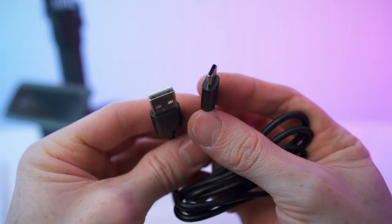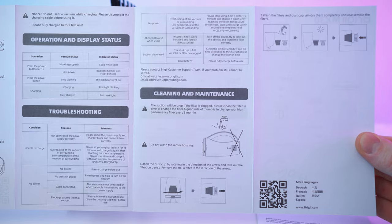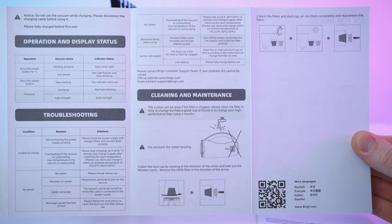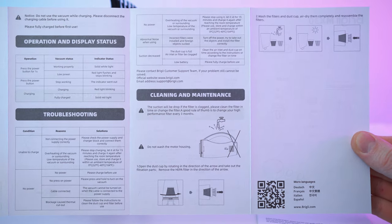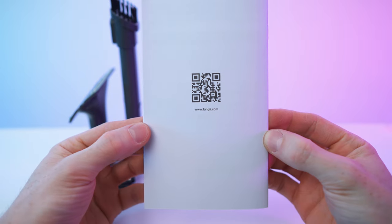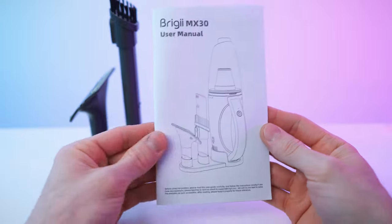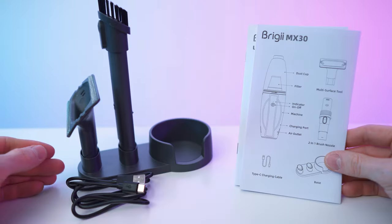And lastly we have the charging cable — USB-A to USB-C, good length. We also have this little operation guide covering cleaning, maintenance, and how to clean the filter. And then there's a detailed multi-language user manual as well. So, accessories and paperwork — done with the unboxing.